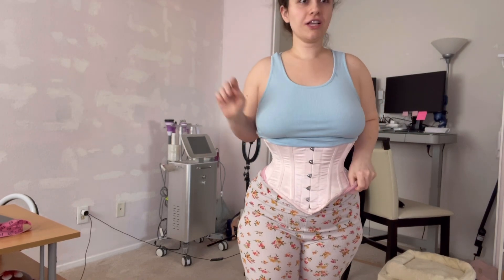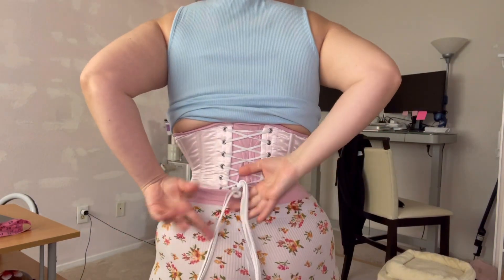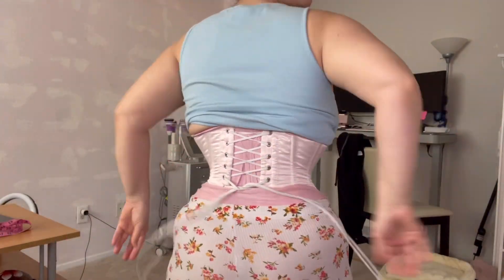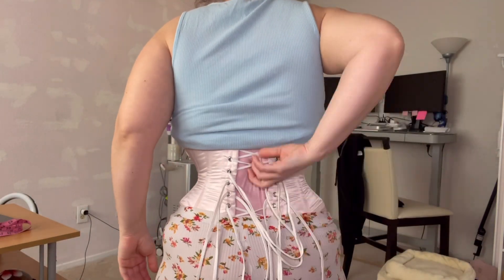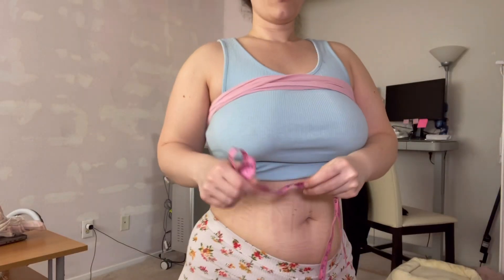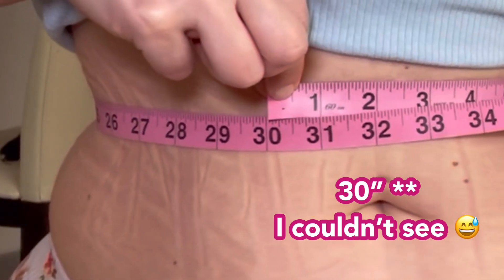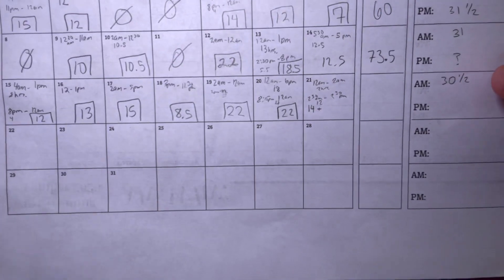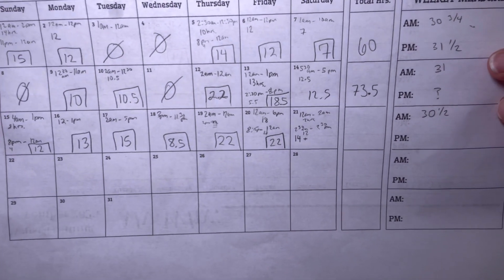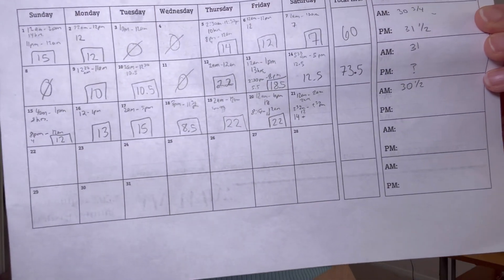It is 2:30 PM and I just woke up — earlier in the video that was me last night. Here's how I wore my corset to sleep last night. We're going to do a waist measurement: I've worn it for about 108 hours this week. We are at 30 and a half inches, but earlier in the month it was 31 inches because I had my period. It all depends on how I act this weekend with eating and everything.